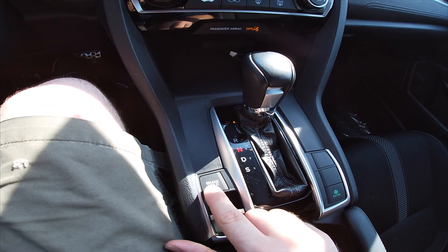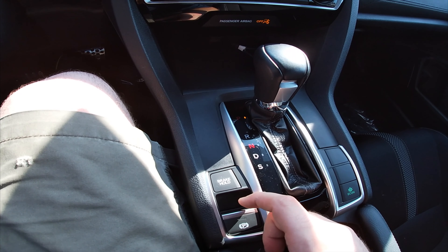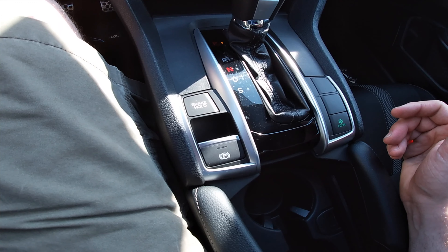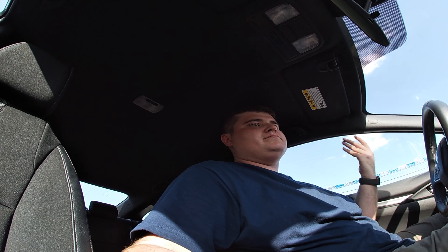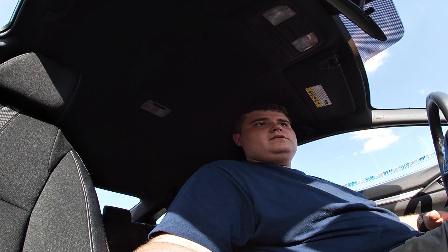There's the volume button — can't really show too much of that for the mentioned copyright reasons. Got the push auto right here — I believe if you want to set a specific temperature you can. And over here are your climate controls, with more climate controls for the passenger side using the dual-zone setting.